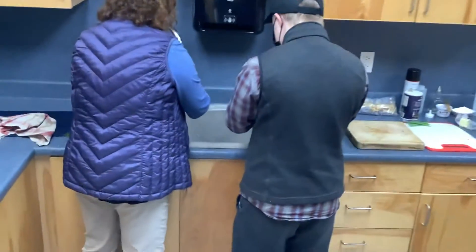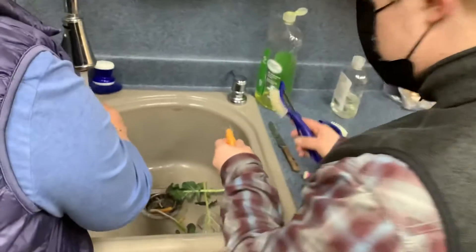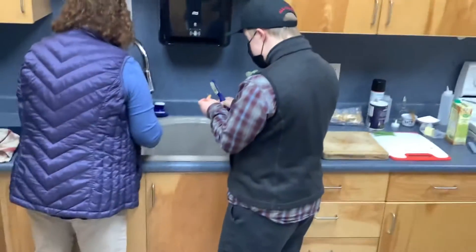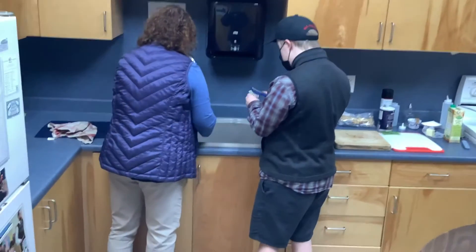Carrot — get all the dirt off the carrot. See that scrubber? The washing is going well. Always have to wash your veggies after you're pulling them out of the garden, of course.